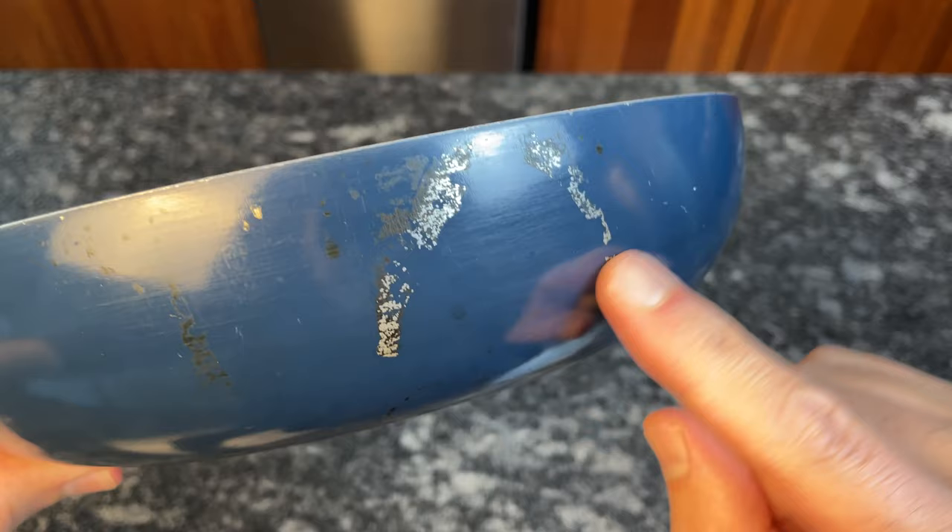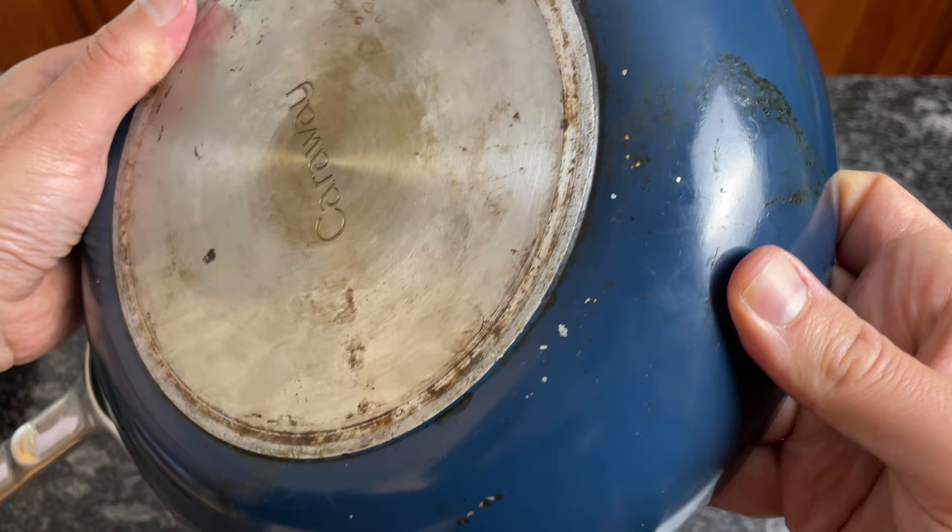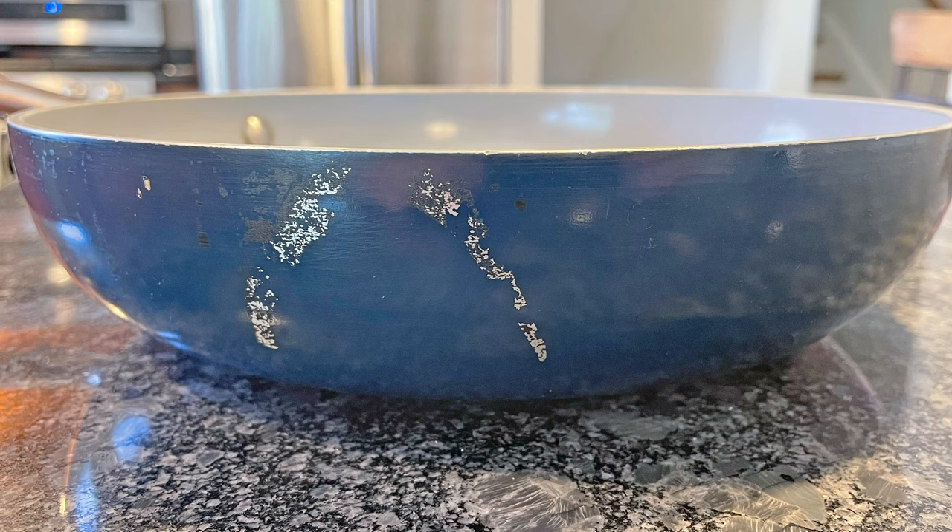The paint chips could come from utensils, accidentally rubbing the pan across cast iron stove grates, or any other contact with hard objects. Also, when oil or food spills over the sides, it sticks to the exterior and pulls the paint off when you clean it. So as good as Carraway looks online or when you first get it, don't expect that to last very long.